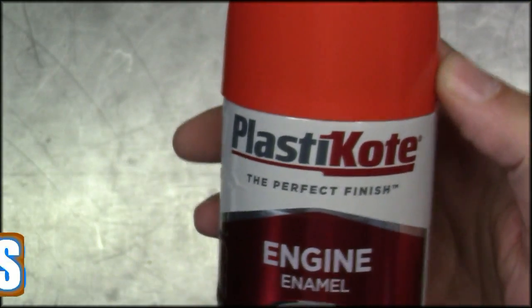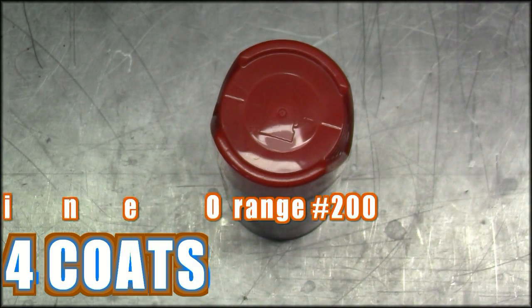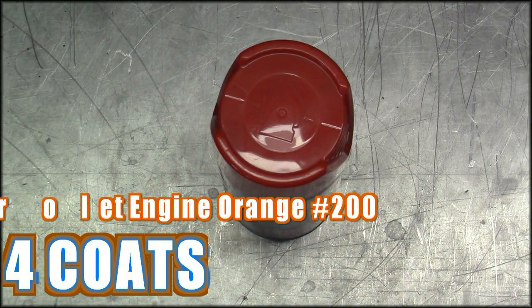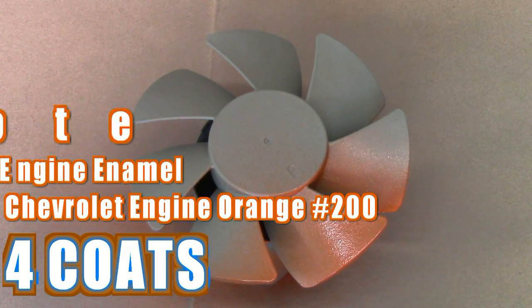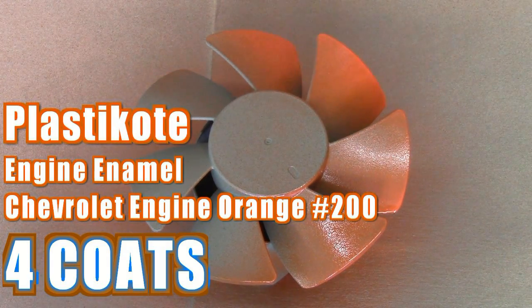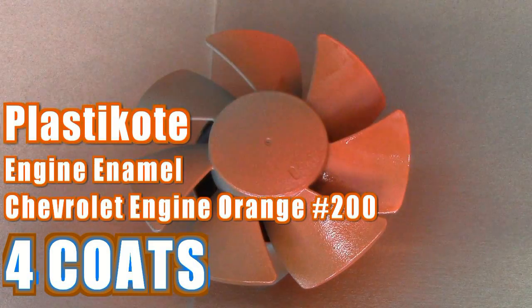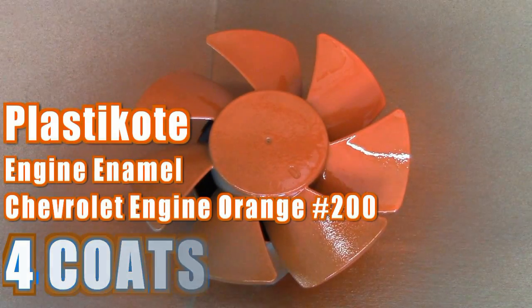The color coat is Plasticote engine enamel Chevrolet engine orange number 200 — the color seen on muscle cars in the late '60s and '70s. Apply four coats with five-minute intervals between each.